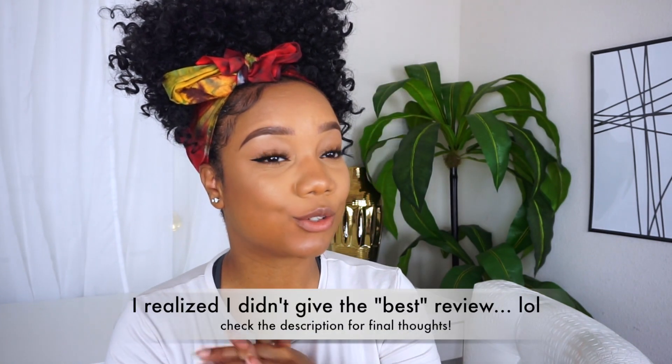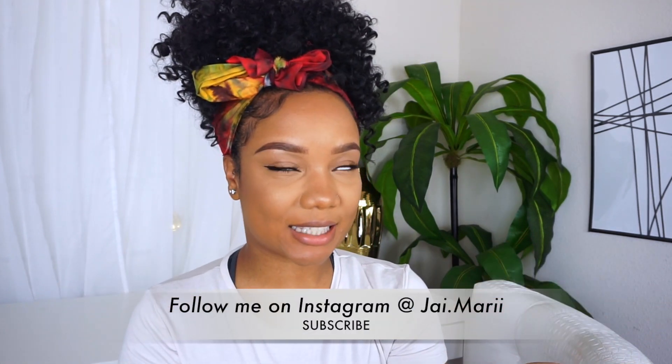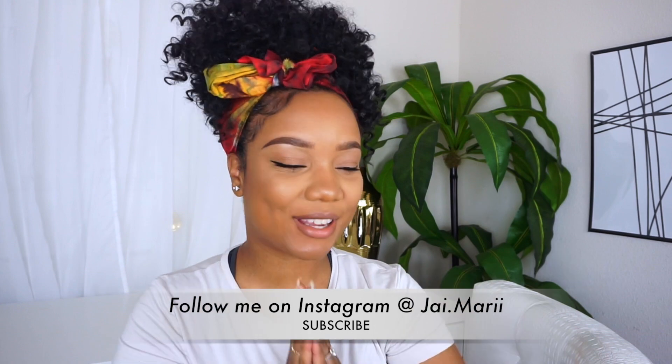My husband and I are going out for drinks tonight for a little one-on-one time and celebration. Just in case I don't come back, I hope you enjoyed this video and I was helpful. Don't forget to hit that subscribe button and follow me on Instagram at jmarie. I will talk to you guys in my next video. Bye guys!